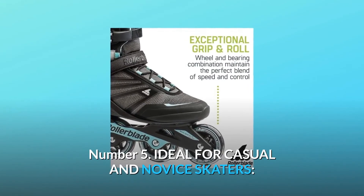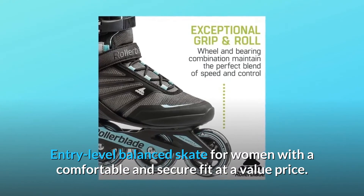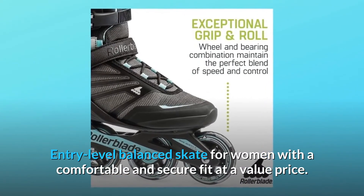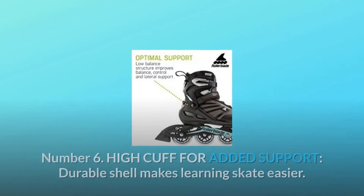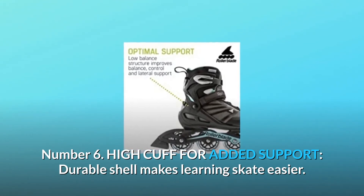Number 5: Ideal for casual and novice skaters. Entry-level balanced skate for women with a comfortable and secure fit at a value price. Number 6: High Cuff for added support. Durable shell makes learning to skate easier.